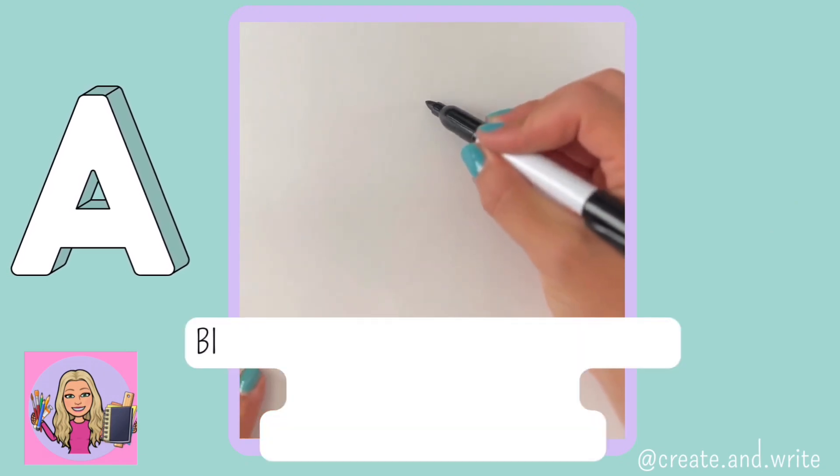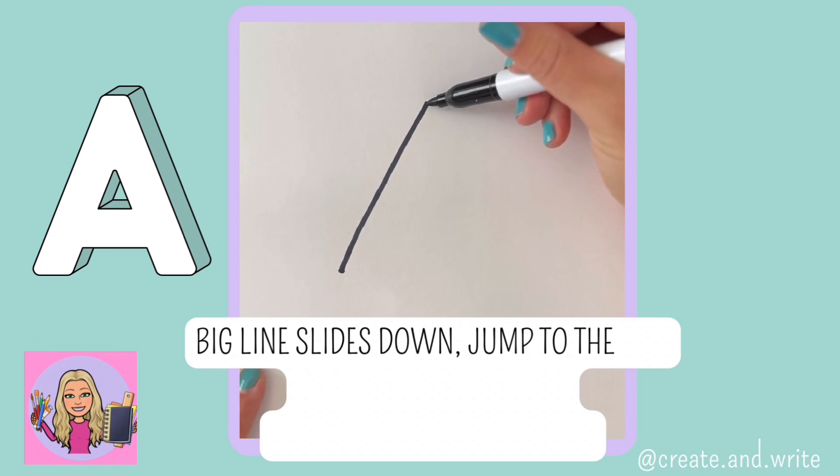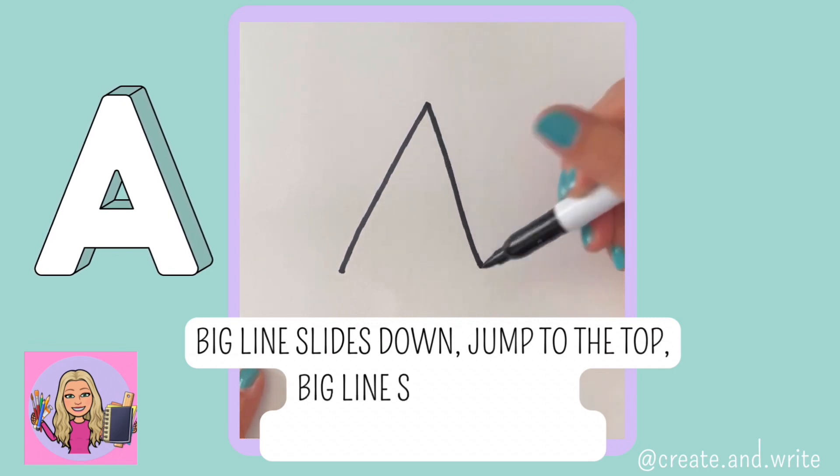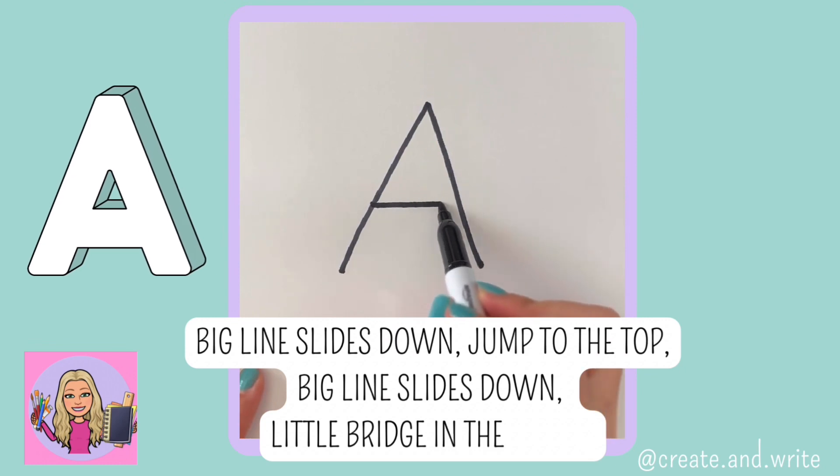A. Big line slides down, jump to the top, big line slides down, little bridge in the middle. A.